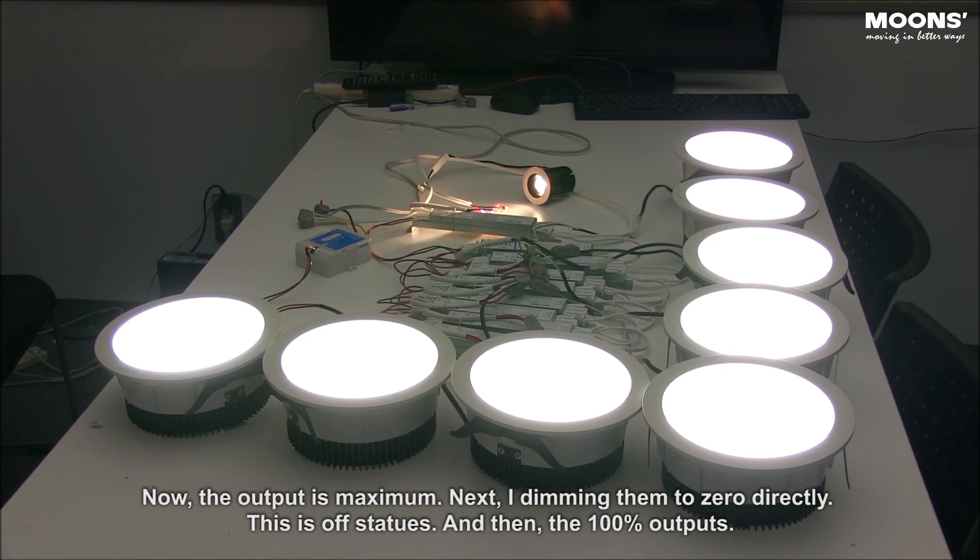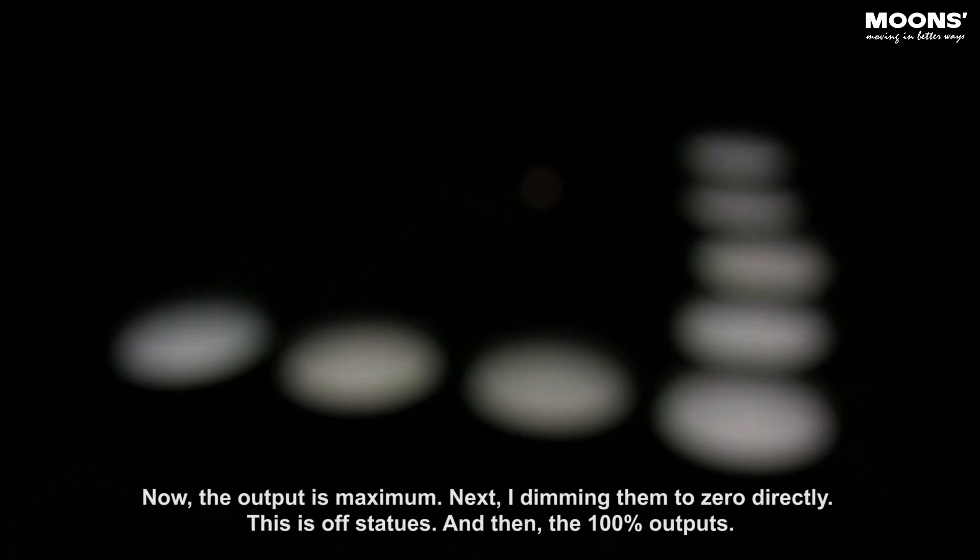Now the output is maximum. Next, I dim them to zero directly. This is the off state. And then, the 100% output.